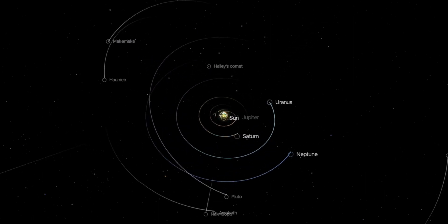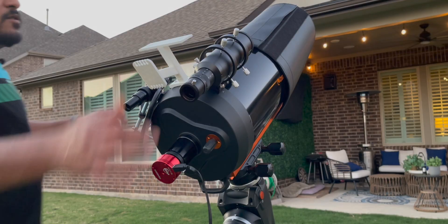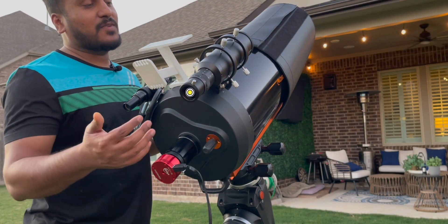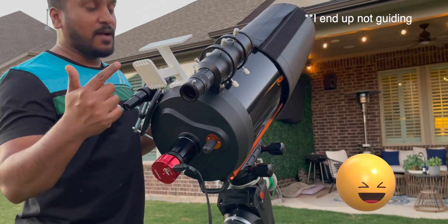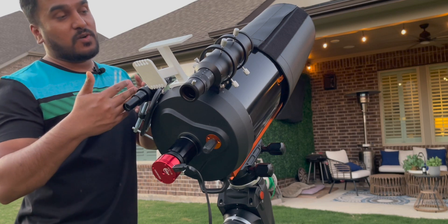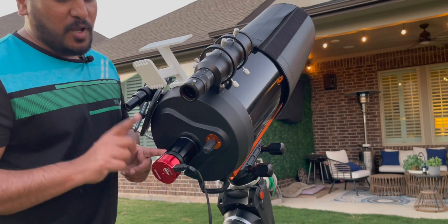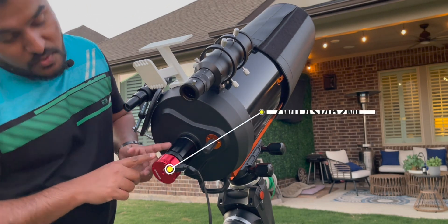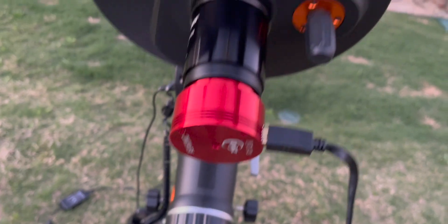Mars is the fourth planet from the Sun and the second smallest planet in the solar system. Mars is barren, rocky, cold, and apparently lifeless. I also have a guiding scope, the SV Bony 60mm, which I'll be using for guiding. And I have two clamps because the weight is not balanced, so I have to use them to balance the scope.